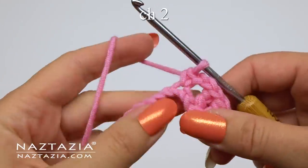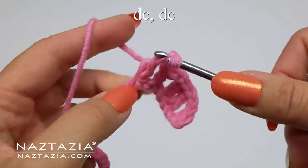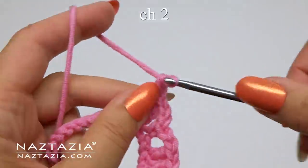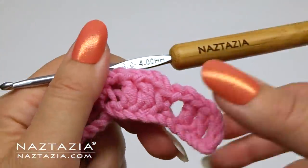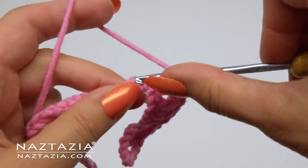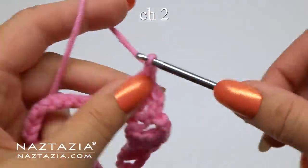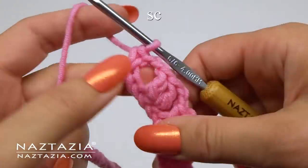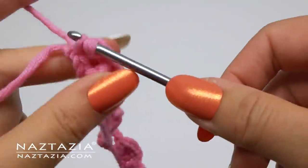We'll continue making more petal foundations. Chain 2, skip a chain, then make one double crochet in the next two chains. Chain 2, skip a chain, then make a single crochet — there's the second petal's foundation. Repeat once more: chain 2, skip a chain, make one double crochet in the next two chains, chain 2, skip a chain, then single crochet. Continue this across the row, placing the last single crochet in the very last chain.